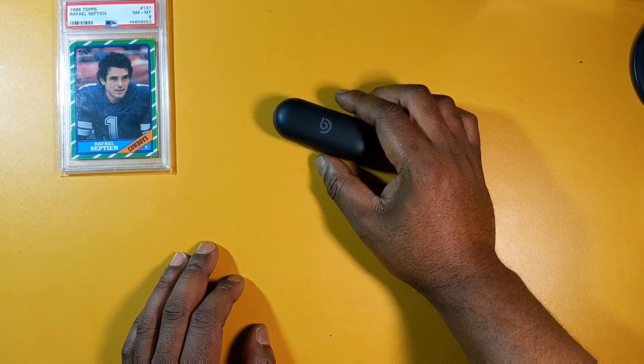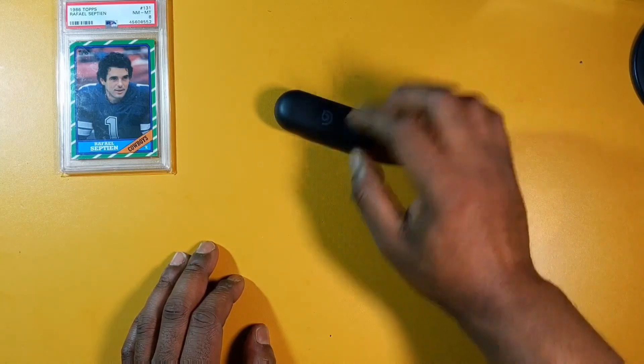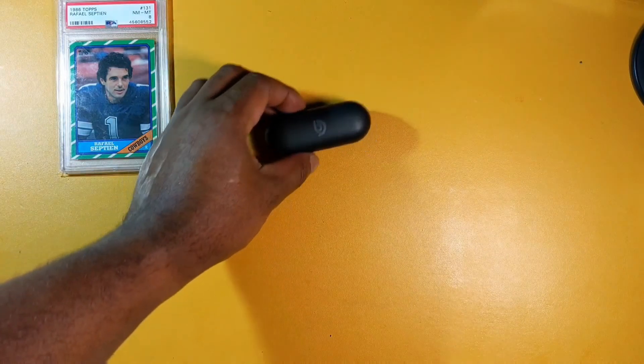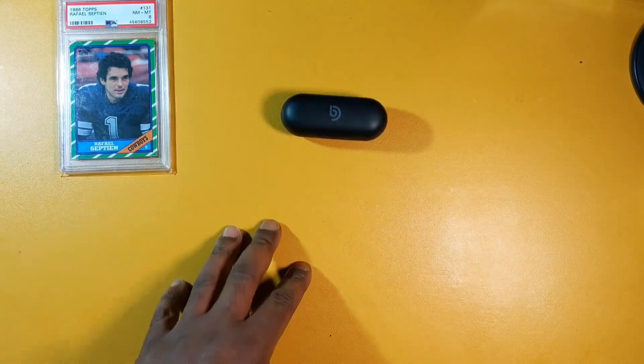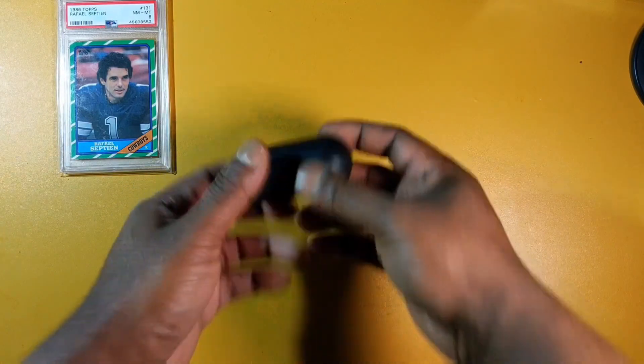The Boommakers — oh man, great sound. I wish these were on Amazon though. I'll leave a link in the description; they're only on boommaker.com. In conclusion, these sound great and have all the features you'd want: IPX7 waterproof, full touch controls, SBC on iOS, AAC on Android, and they fit very comfortably in the ears.